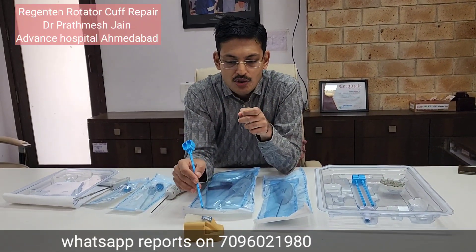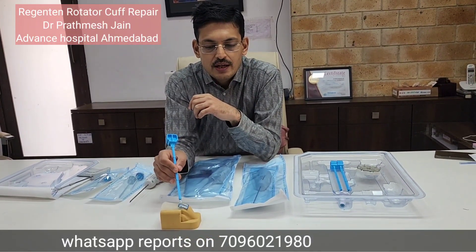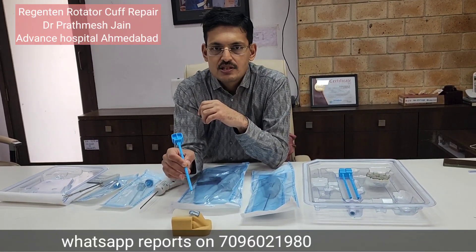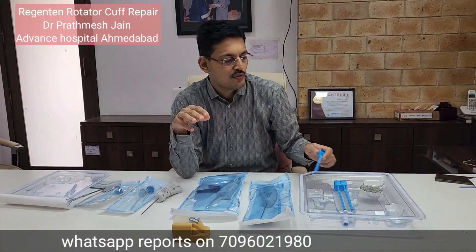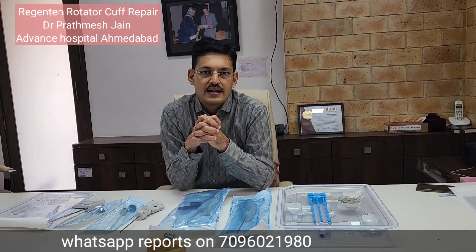Once the patch covers the entire repaired area of the cuff, it does two things: it covers the whole repair, and it increases the biology while providing biomechanical strength. At about two millimeters in width, it creates a biologically inductive environment and protects the repair from retears. Postoperative pain in these scenarios is also very less. The only limitation of this system is the cost — it is quite expensive and can only be done for patients who are financially able or insured. However, we are trying to make this high-level surgery accessible to the common Indian man — that is our goal.